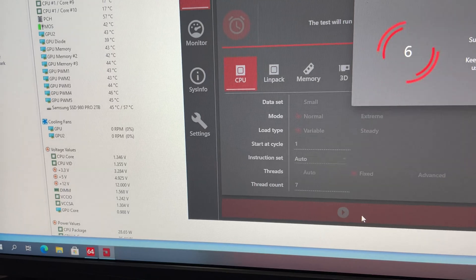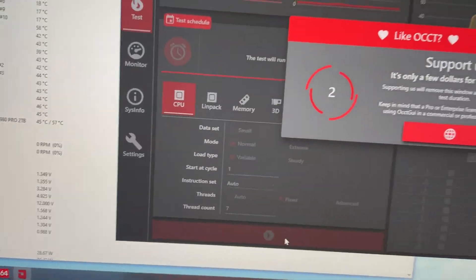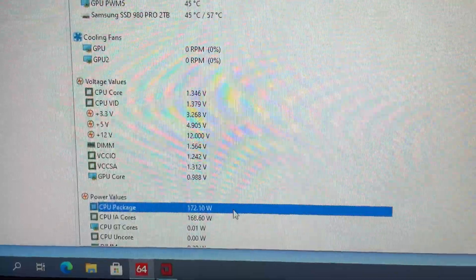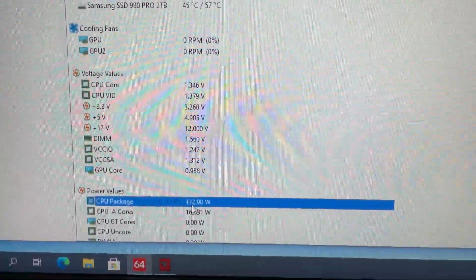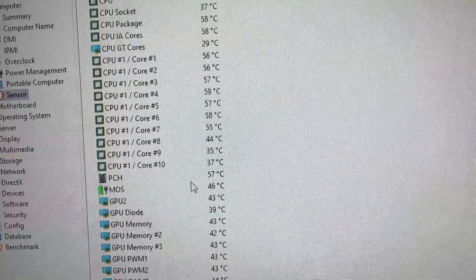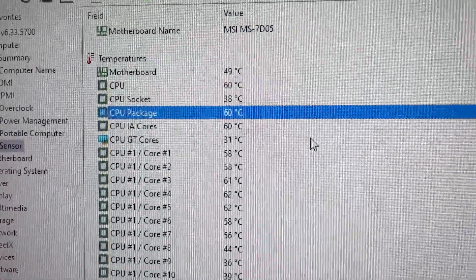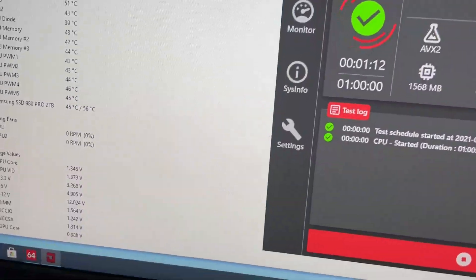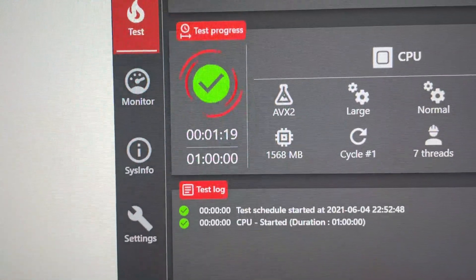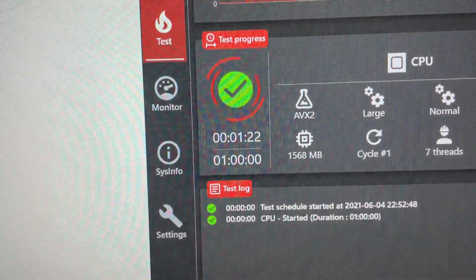Anyway guys, without further ado, this is me step-by-step D-lidding my 10900K. Enjoy. So before we do anything else, I want to do a quick temperature comparison. We're going to run OCCT here and the CPU is going to draw 175 watts. This is exactly how much Warzone draws while I'm playing. So let's let this run for a few minutes and see what the package ends up leveling out at. Also keep in mind this is without the graphics card actually heating up the loop, so this is actually going to perform way better than it usually would in a game.